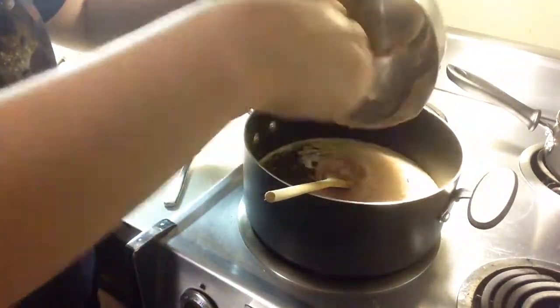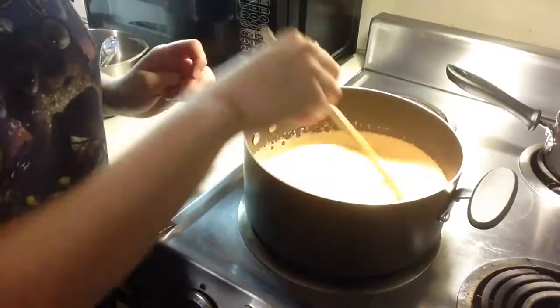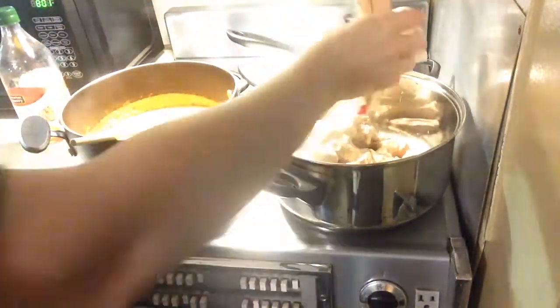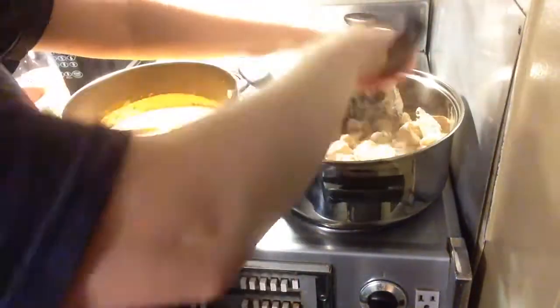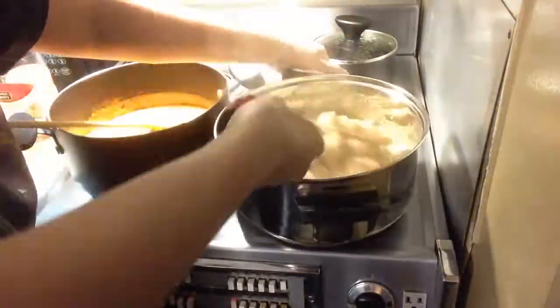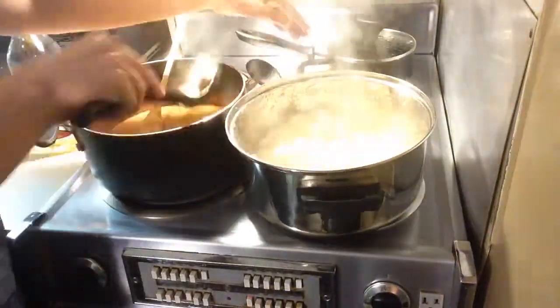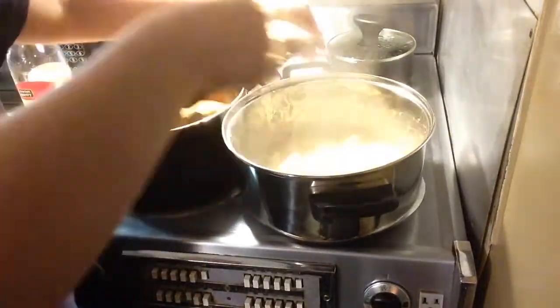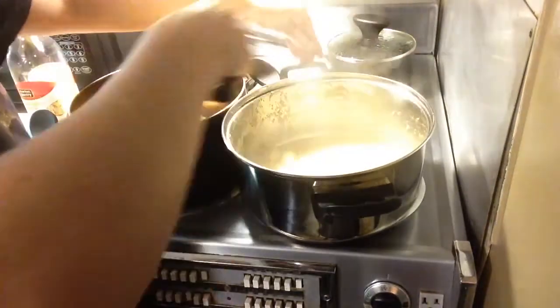Pour in the cream and tomato sauce and let it simmer for about 20 minutes until it's thickened to how you like it. In a separate pot, put olive oil in and then add the marinated chicken and sauté it. When that's done, put the chicken into the sauce — make sure you pull out most of the marinade because you don't want that in the sauce — and let everything simmer together a bit more.